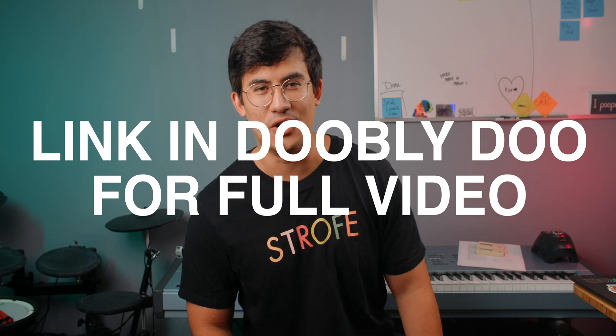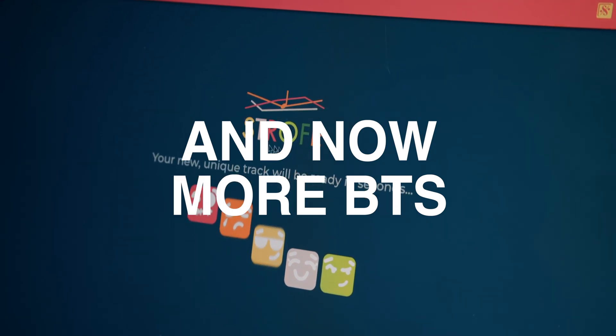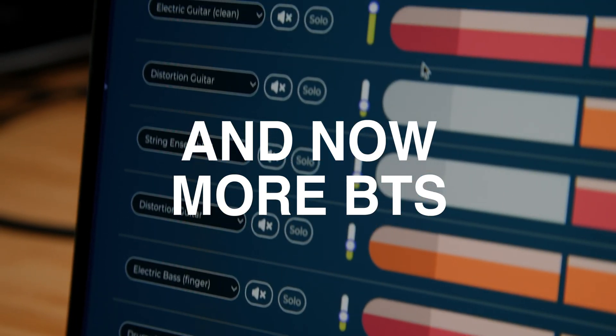I'm Byron, co-founder of Strophe. We're a Stanford-startX-backed company building an AI-powered and generative music platform that's helping content creators solve their music needs.